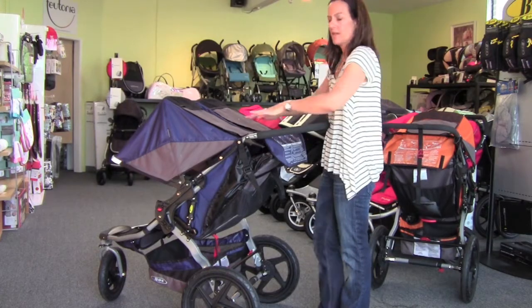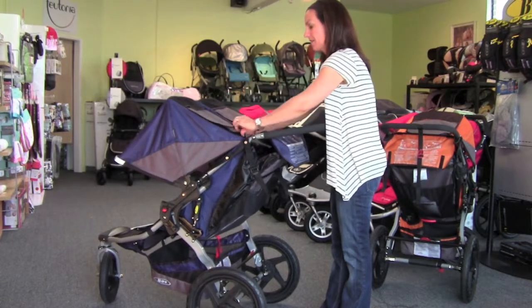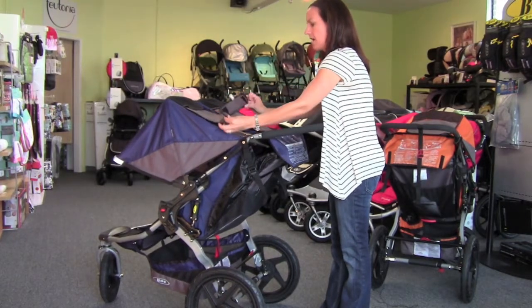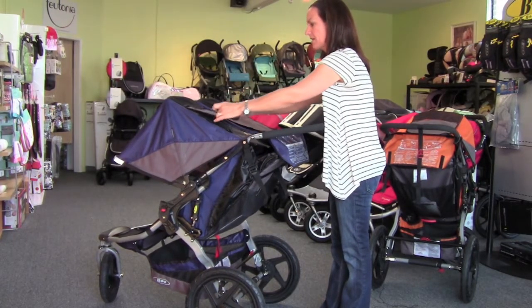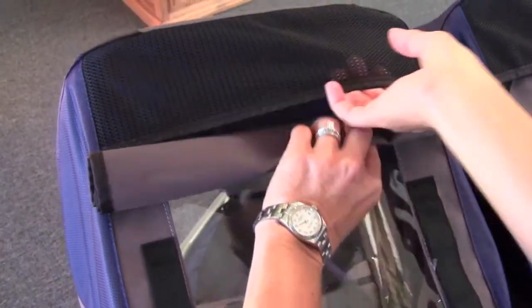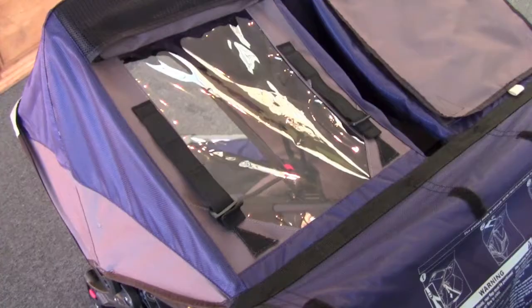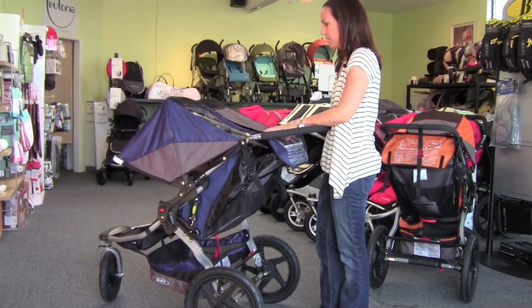In the 2011 Dually, they've also increased the size of the peek-in window at the back, making it a lot easier to see in. There's a little Velcro strap, and they've added a great little mesh pocket at the top. All you do is roll up your canopy window, put it right into that pocket, and you've got a big peek-in window you can see through — held up easily.